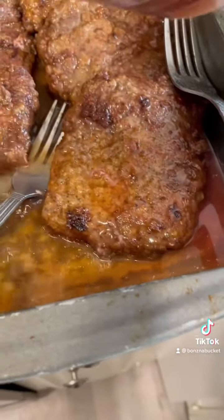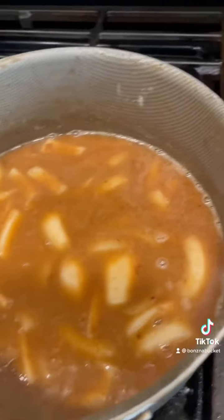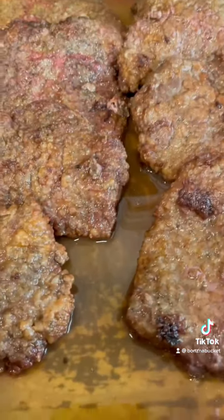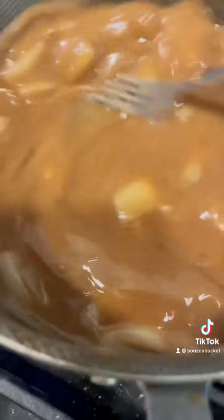I'm going to pour that right over, and we're going to pour the rest of that right on in there. I'm going to cover these up with foil and they're going to slide in the oven. But back to this old trashy gravy that the chef is whipping up here.